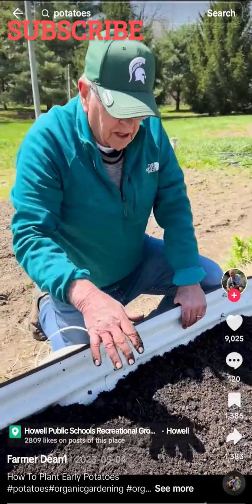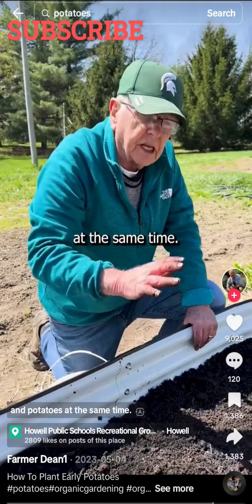When my peas are in the ground, my potatoes are here and I'm going to have new peas and potatoes at the same time.